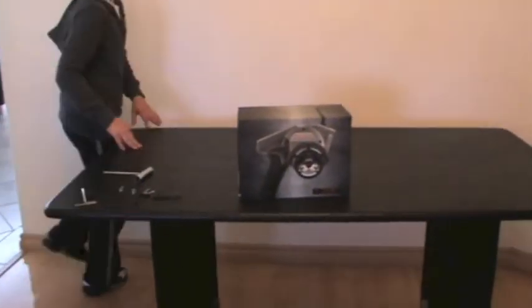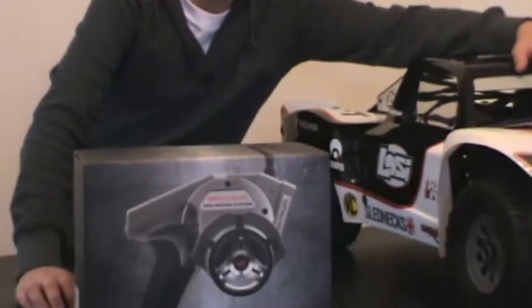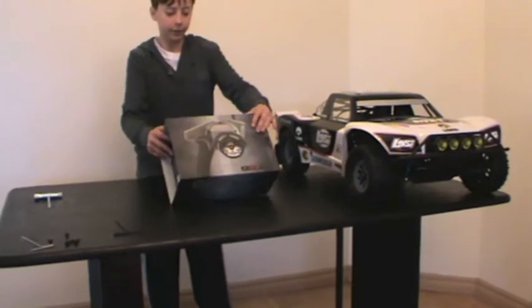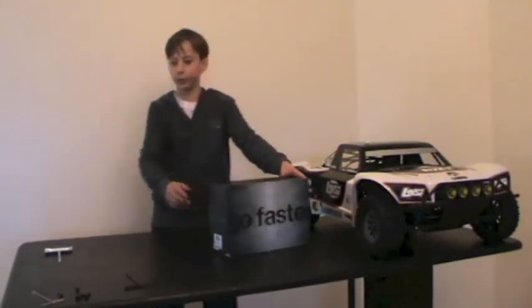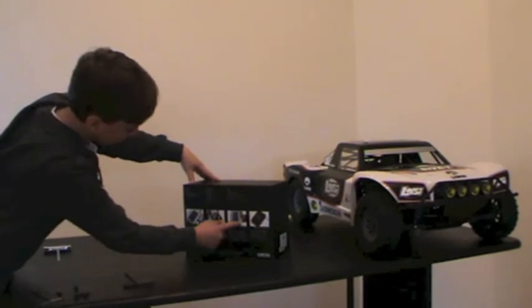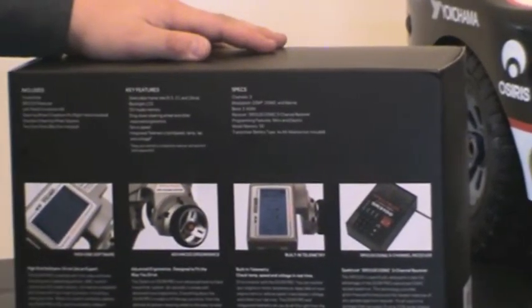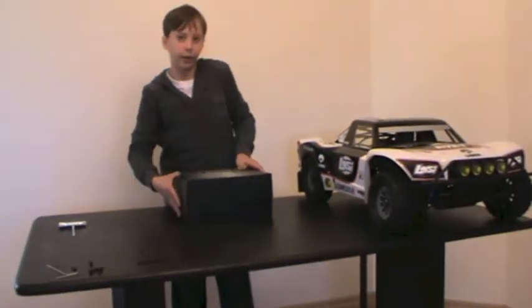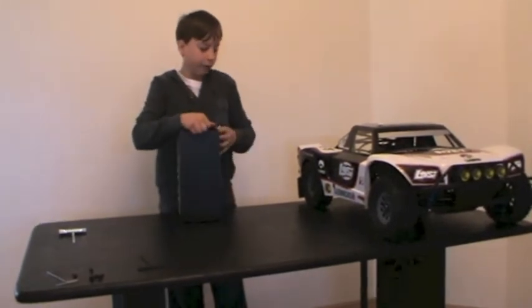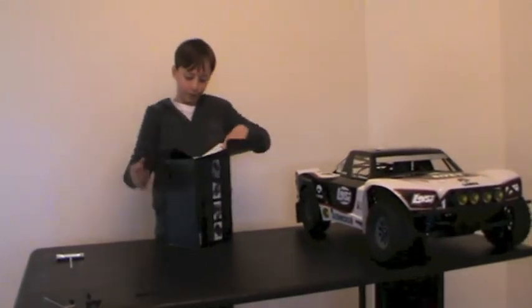When I bought my truck I also bought the DX3R Pro. So now we're going to be doing the unboxing of the DX3R. This is obviously the radio for my Losi 5T, as it is a bind-and-drive. The crazy thing about this radio is that it has 80 kilometer memory, so that means I can control it from 80 kilometers away — which is absolutely crazy. Obviously I haven't opened this either, so this is the first time.